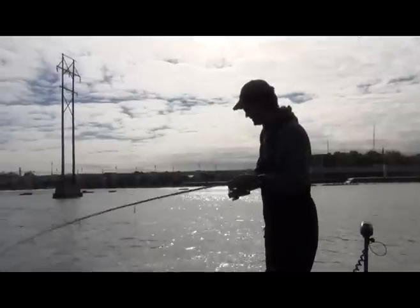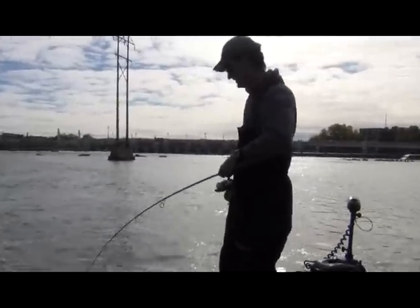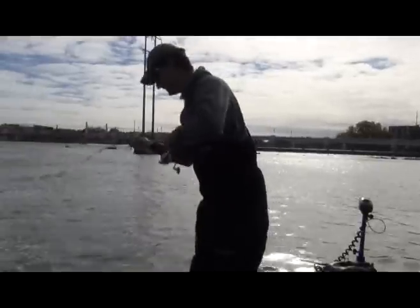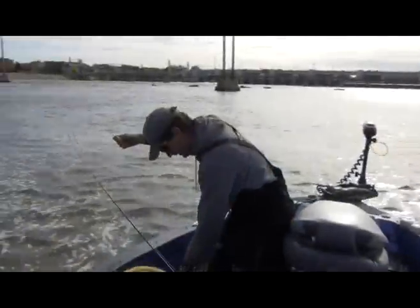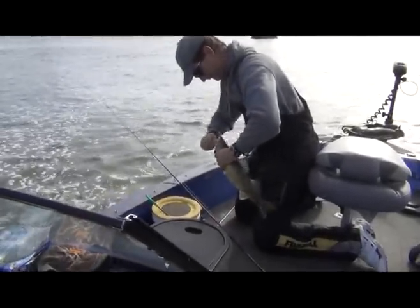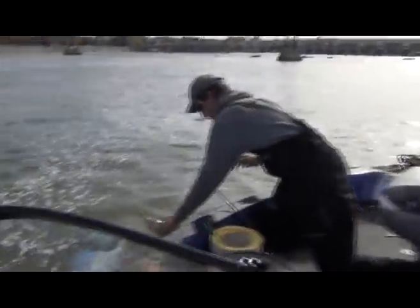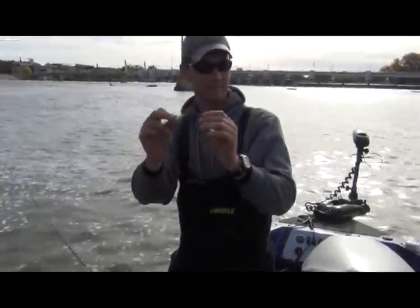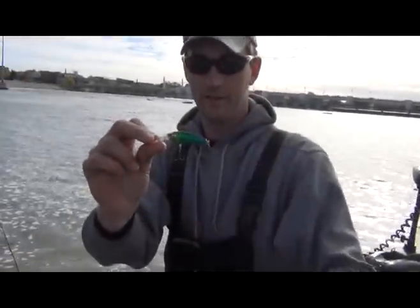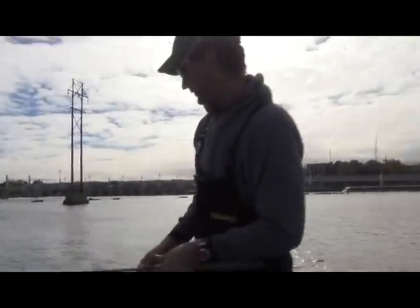I've been fishing for a while, the action is definitely not hot and heavy, but I've got a pretty good one on right now. Got another fish right around the 20 inch mark or so — nice walleye, put up a pretty good fight. Caught that one casting the Number 5 Hollywood Flicker Shad. We're just working the shallow water up by the dam, ranging about three to five feet.